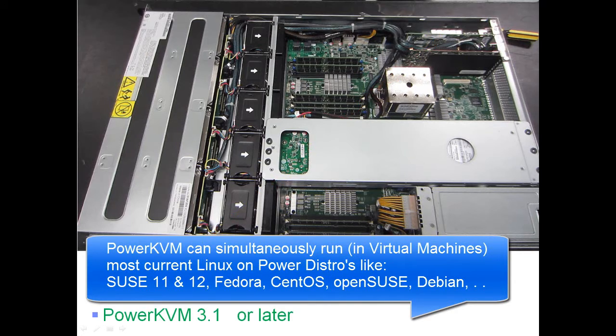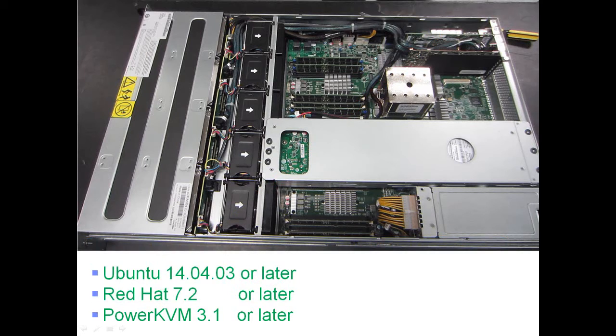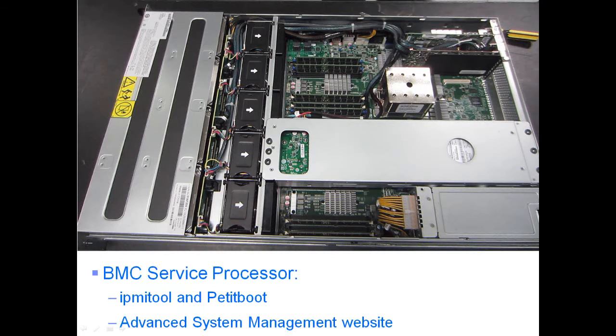They've been running all three operating systems — two on the internal disks and PowerKVM on a RAID pack on the front disks — giving plenty of performance to support lots of virtual machines. You can only run one OS at a time, of course. The BMC processor runs standard IPMI tools and boots to a pretty boot screen. It also runs a small website called Advanced Systems Management where you can check fan speeds, temperatures, and upgrade firmware.